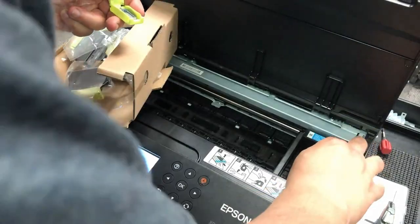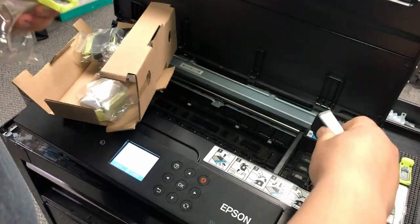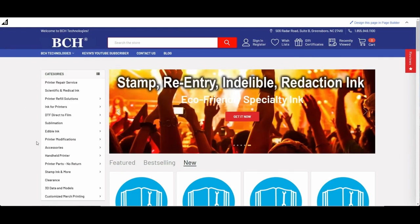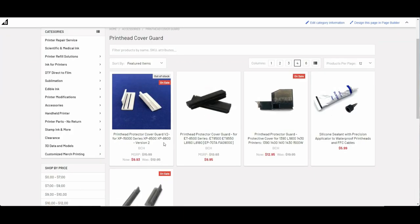Hey guys, it's Kevin. Today we're going to go over an update on the printed cover for the Epson XP-15000. This card can be found at bchtechnologies.com. You can go to accessories, print that cover, and now the version 2 will look like this.